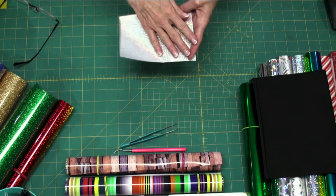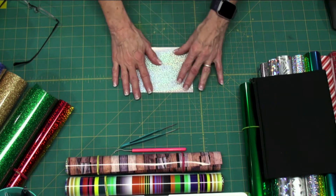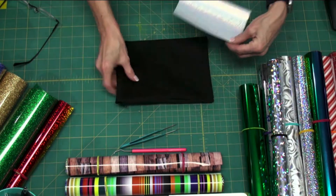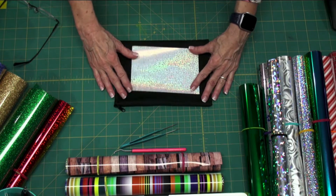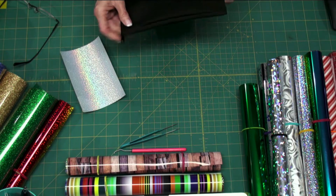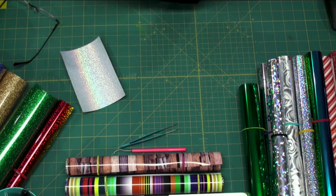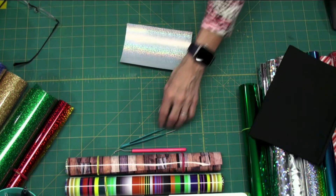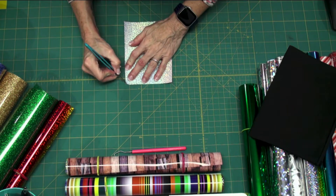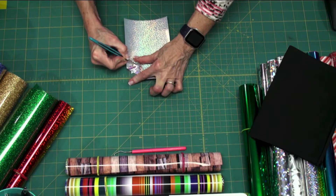Heat transfer vinyl is heat-activated glue infused on the back, so you cut from that side. I cut this little design and I'm going to weed it now and put it on this little bag — a canvas type bag I got from Craft Chameleon. I think they're like $5 for five of them, very handy to put in your purse or travel bag. This happens to be a metallic heat transfer vinyl.